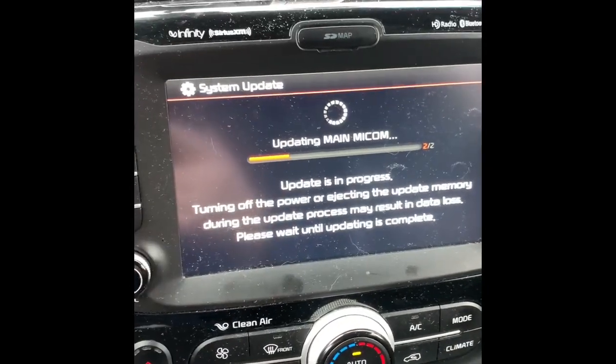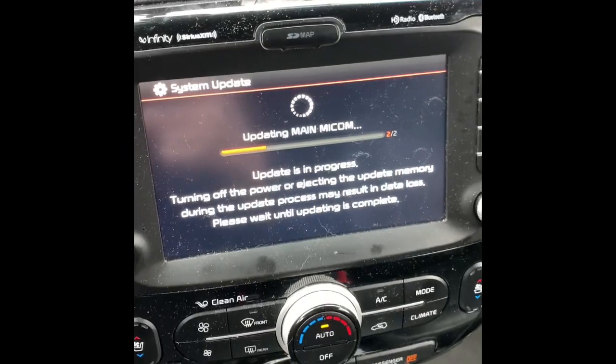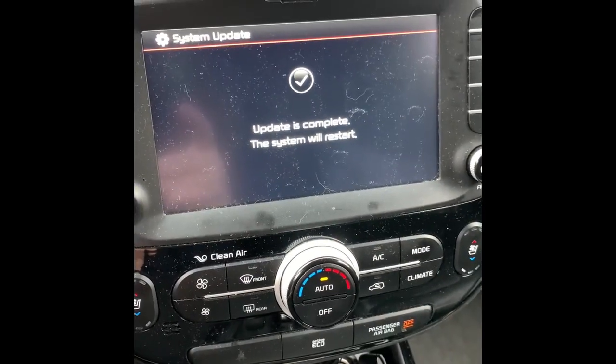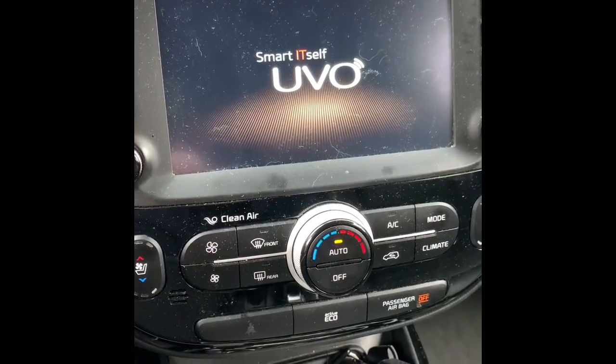Notice it's now showing 'two of two.' As soon as the update is complete the system will restart again — don't bother it, just leave it alone. Looks like it's going to reboot now.